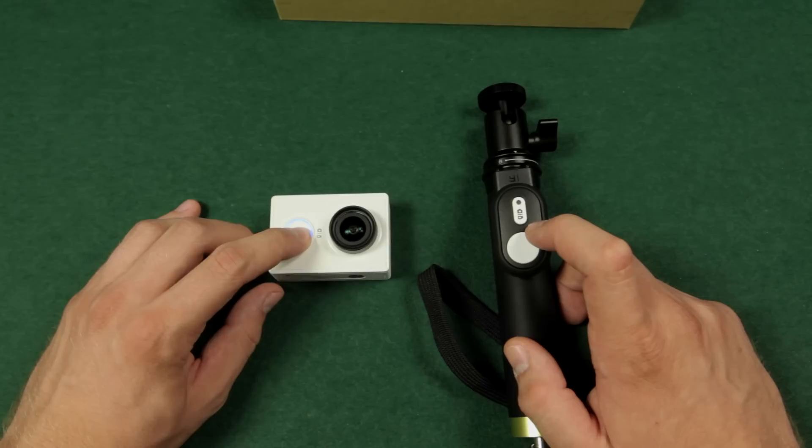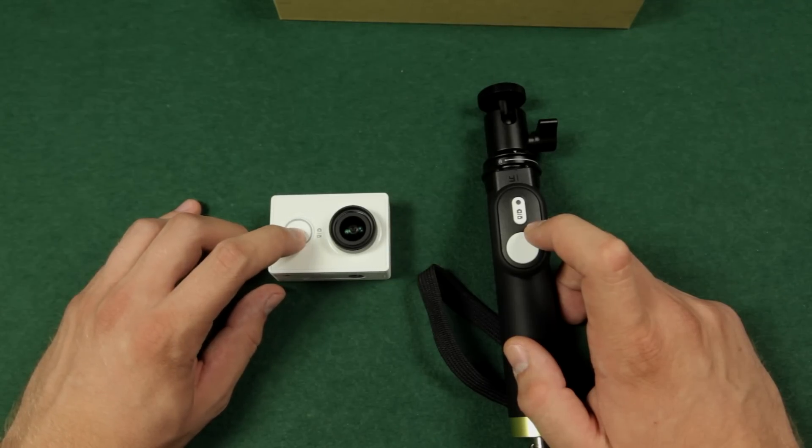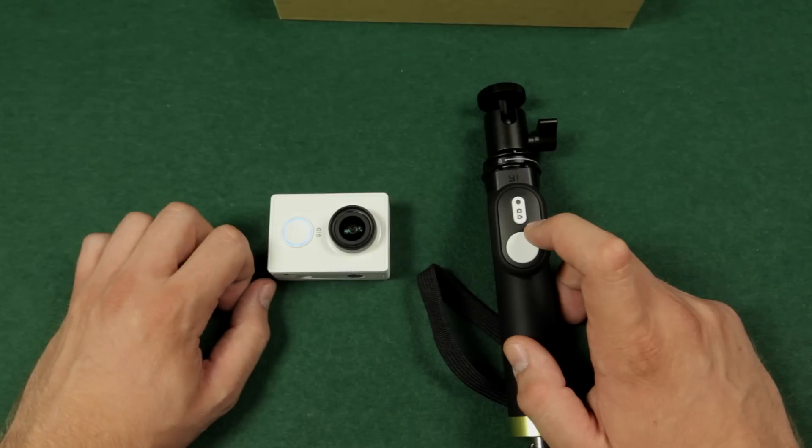Once the remote is paired you don't have to click the Wi-Fi button, as the remote is immediately connected with the camera. So when I turn on the camera I just have to wait for it to start up. I have not selected auto Wi-Fi, by the way.